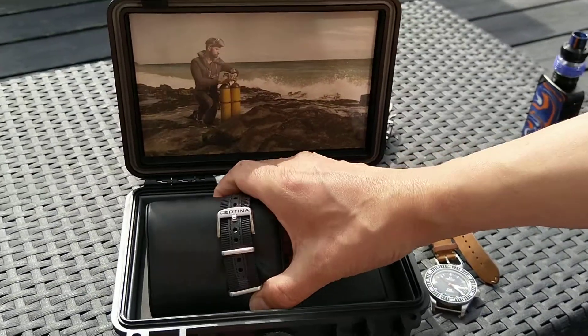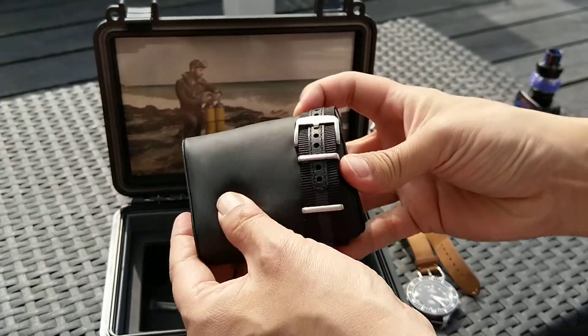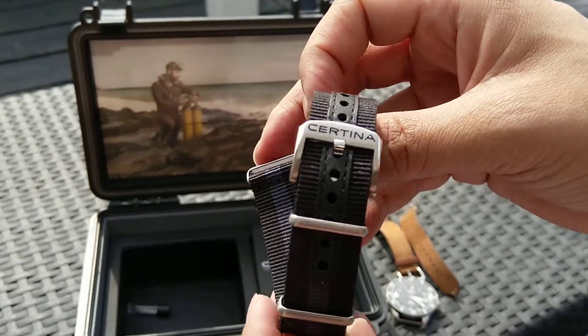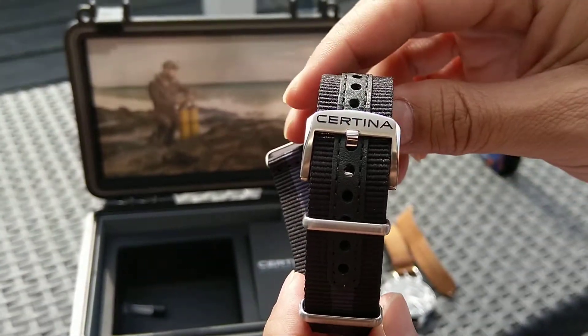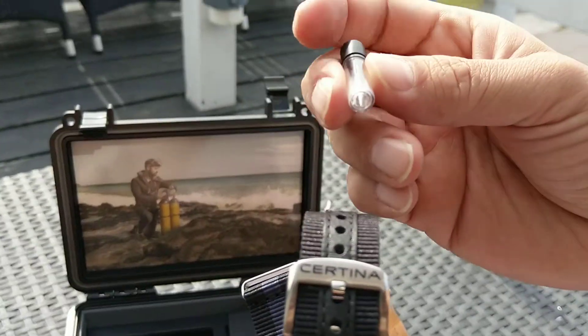Inside we have the watch of course, a nylon strap with nice hardware, a designed buckle, two spring bars — quick change.